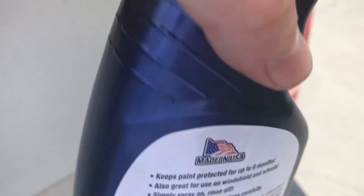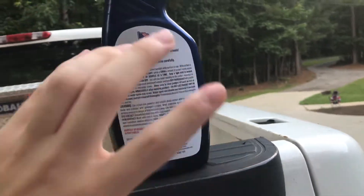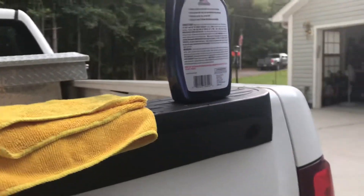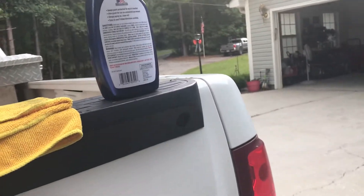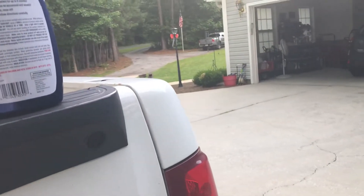I also tested it on this Chevrolet Silverado here. This is intended for the easiest method — just spray it on your paint and rinse it off. But I just put it on this truck right here and realized you can also spray it on and wipe it off with a cloth, then dry it like normal, like you would with a spray wax. That did seem to work.